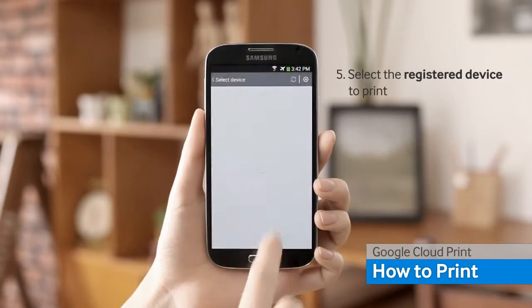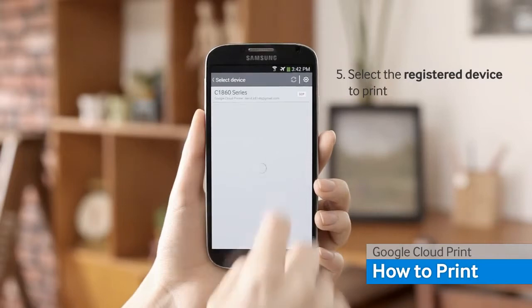By selecting this printer on your app, you can print whenever, wherever you want.